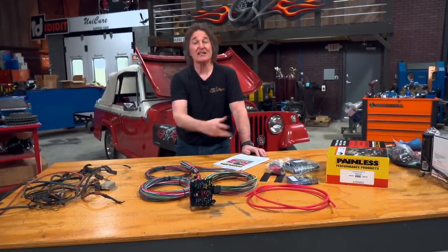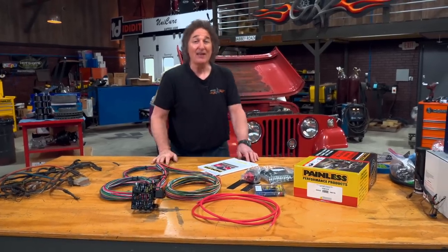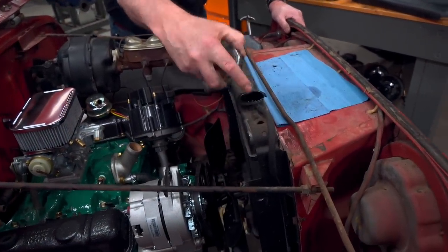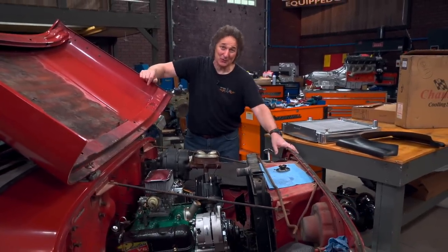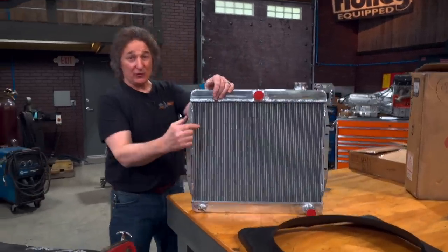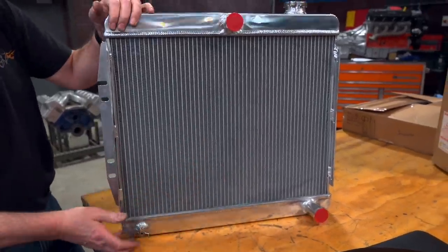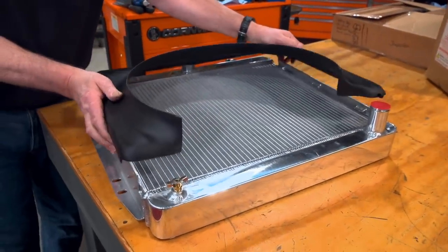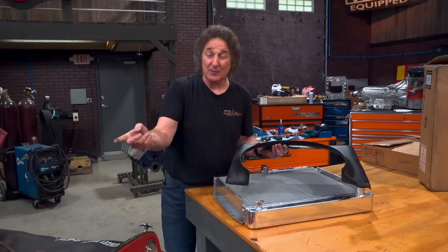Obviously, the wiring harness needs to go on after all the components are on, so we're going to set that aside and move on to the cooling system. You have a couple of options: you can always try your luck with the original radiator, but if the vehicle's been sitting for a long time, you probably want to upgrade it — which is what we're going to do with this all-aluminum radiator from Champion. This is a three-row, high-performance radiator designed to bolt right in place of the stock radiator. We're also going to add a fiberglass fan shroud to make sure the air is pulled through the radiator properly. You should be using a shroud whether you're keeping the original radiator or not, and this will take care of any cooling problems.